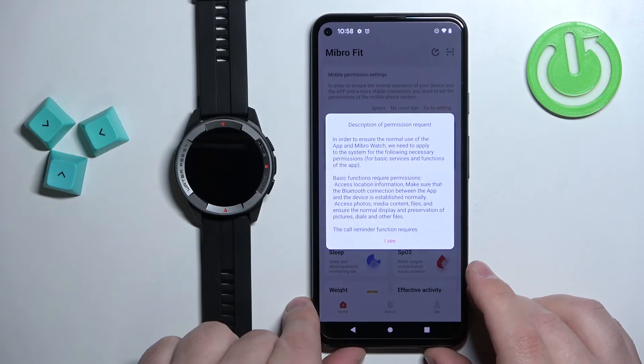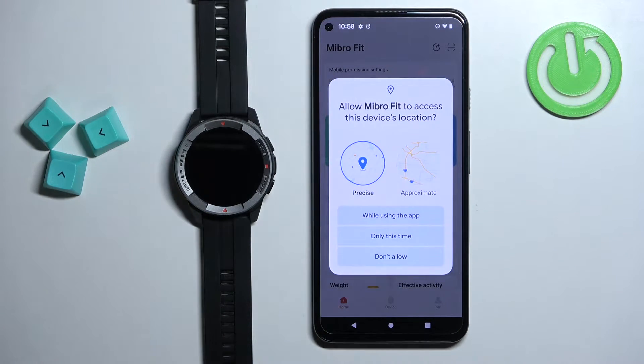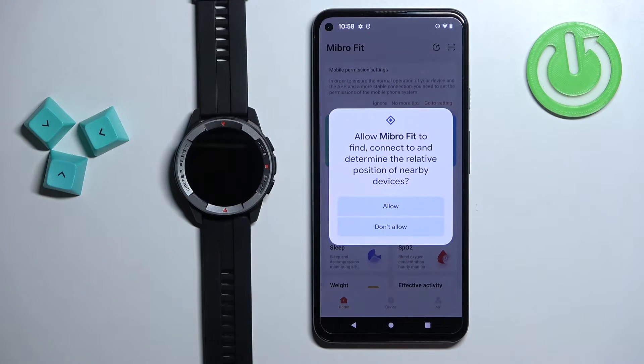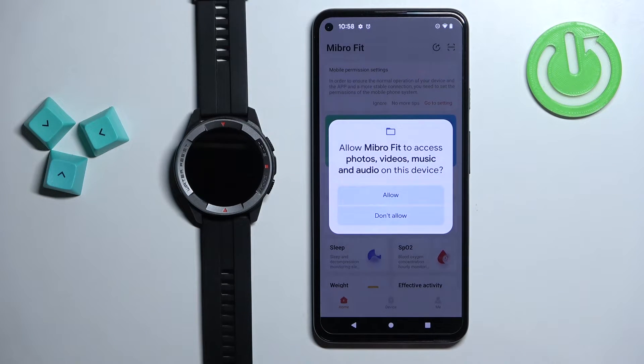After you log in to an account, tap on OK. You can allow the permission for the location, allow the permission to connect the devices, and you can also allow the permission for photos, videos, music, and audio.